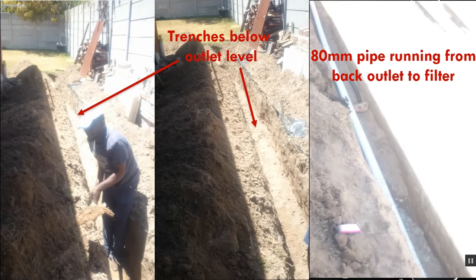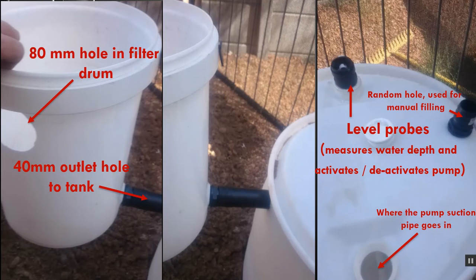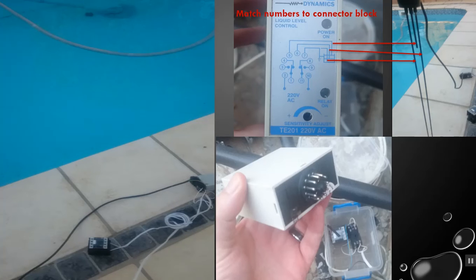Some trenches being dug — a lot of work. Big thanks to Patrick for helping me out with that. You want to meet the level of the outlets, which you can see there. The 40mm pipes fit snugly onto those outlets. I've used a 40mm hole saw to drill the pipes into the 80mm pipe to connect it up. Over here you can see the 80mm hole — I used a jigsaw for that — to hook up to our main pipe, and the 40mm going out to the tank. We also have our level probes and suction hole on the right-hand side.